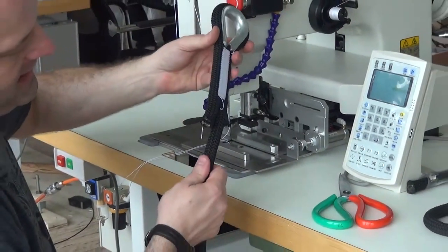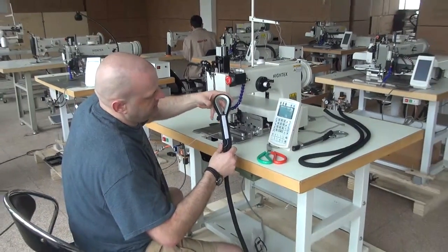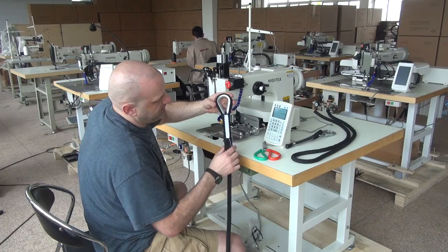This rope is relatively dense and relatively heavy. You can see that the machine did a very good job of sewing both the top side and the bottom side of the work. The stitching is pulled up very, very evenly.